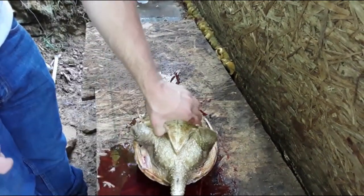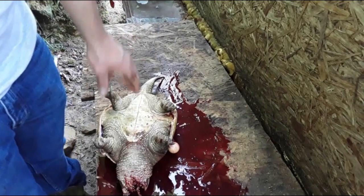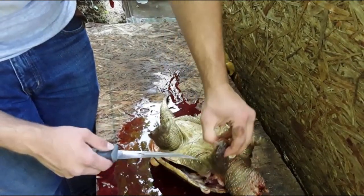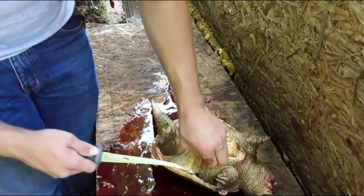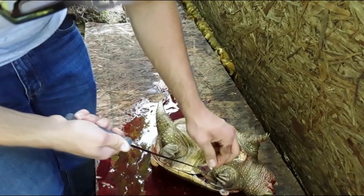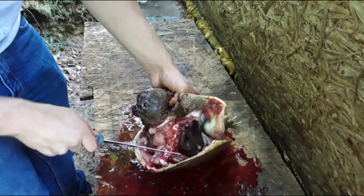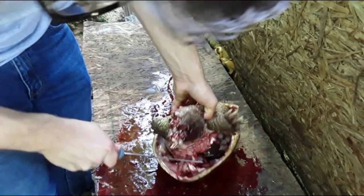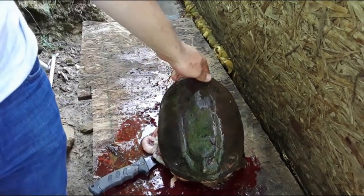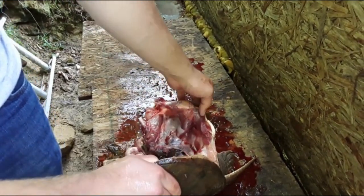After cutting all around the shell, I run the knife up inside to separate the shell from the rest of the turtle. Then I cut from here up to here and pull each leg out. I'm gonna pull the meat out from behind the bone and do that with the front and back legs, then get the tenderloins.